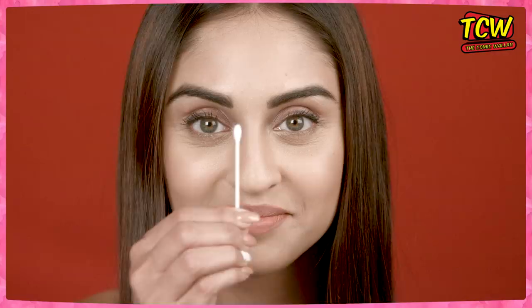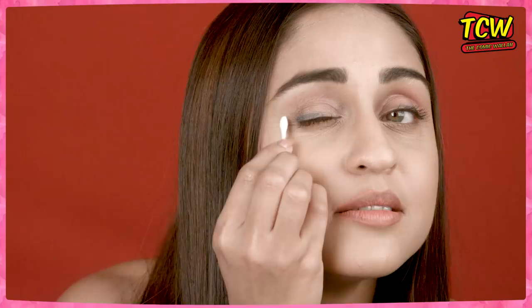And this is the eraser. If you make any mistake while doing your makeup, you can easily erase it with this little eraser. So girls, remember — yeh tattoo nahi hai, yeh make-up hai. Agar galtiyan ho jaye, koi baat nahi.